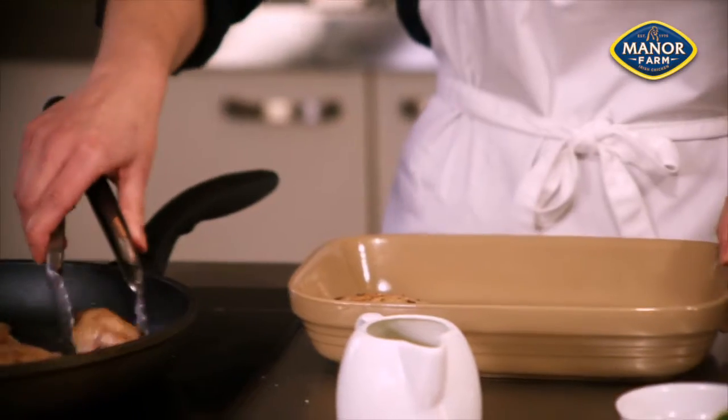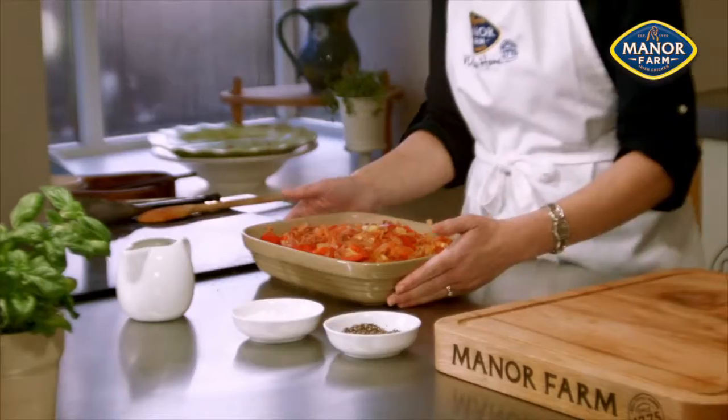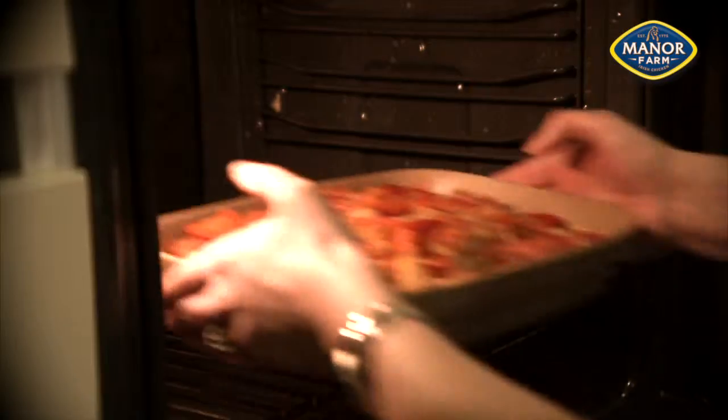Put the chicken into a baking dish and cover with the tomato sauce. Place the dish in the preheated oven at 180 degrees and cook for approximately 40-45 minutes until the chicken is thoroughly cooked.